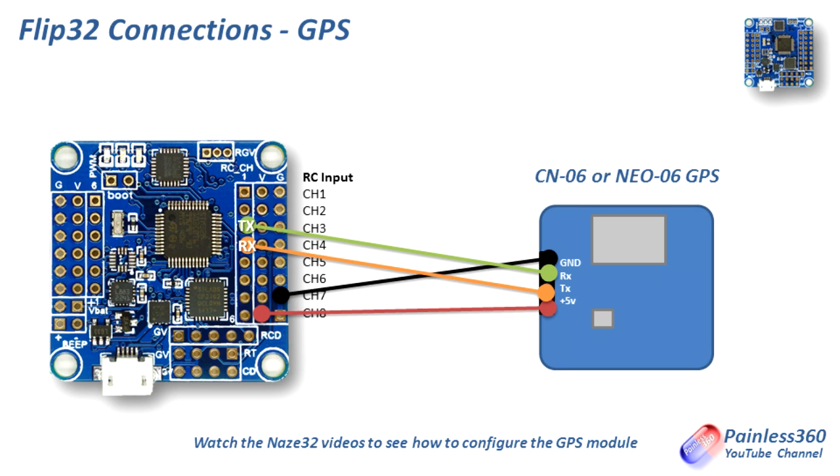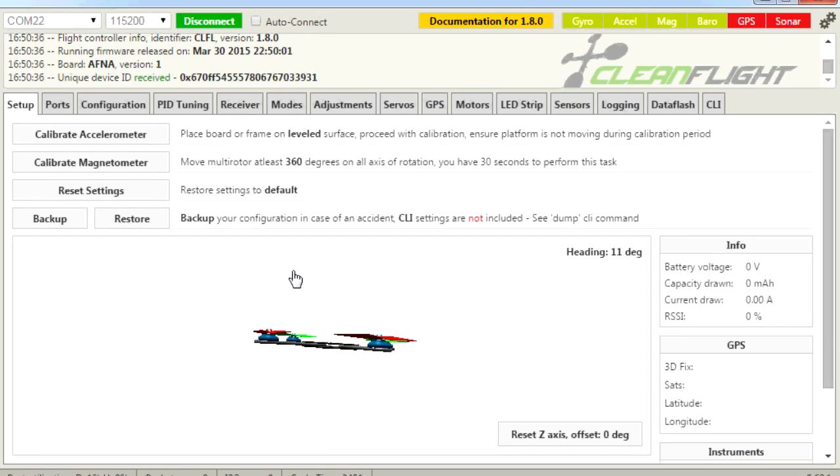The nice thing about the Flip32 is there are so many more places on the board to pull off plus 5 volts and ground to power external devices, because you have all those additional lines around the outside carrying ground and plus 5 volts. Whereas with the NAZE32 you sometimes have to be a little bit creative, particularly when running six motors. So hopefully for those of you interested in the Flip32 — it's absolutely a viable option. It's a lot cheaper than the NAZE32 and it's exactly the same high-end version with the same accelerometers, gyro, barometer and magnetometer, and you can add all the same bits and pieces to it as well. Thanks for watching — please like, subscribe and happy flying.